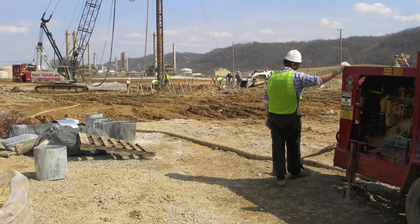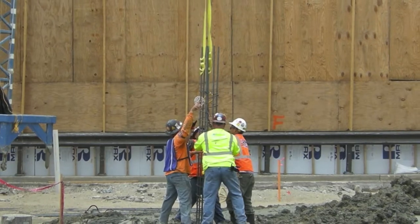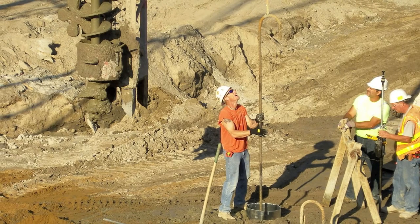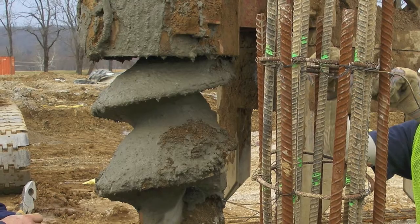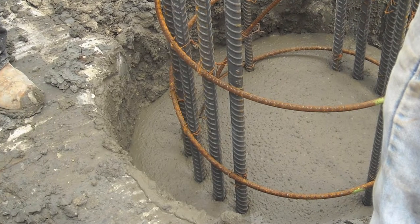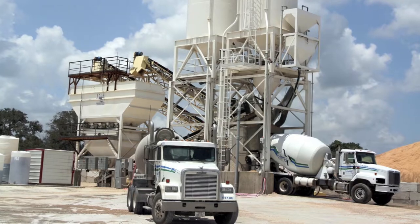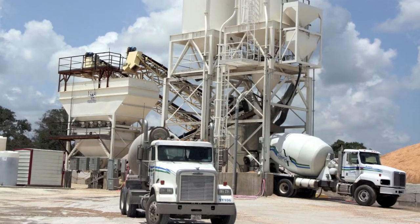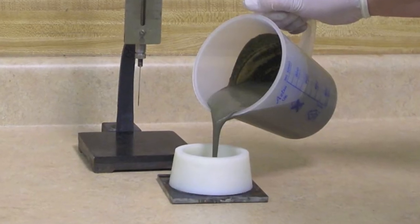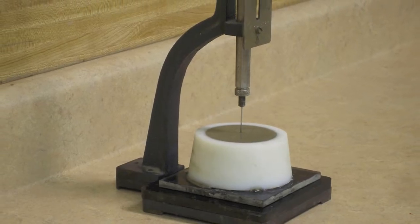A critical aspect of auger cast piling is the insertion of reinforcing steel. Some soils can cause the grout to stiffen prematurely, not allowing the steel to freely drop to the bottom of the pile. A common attempt to solve the problem is to employ set retarding or set controlling admixtures, but set retardation is not the solution to the problem.